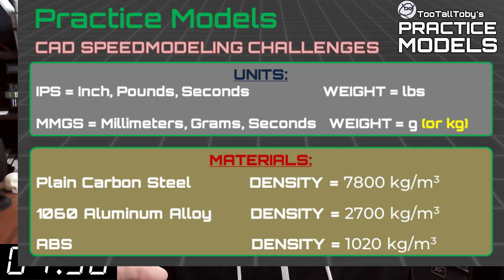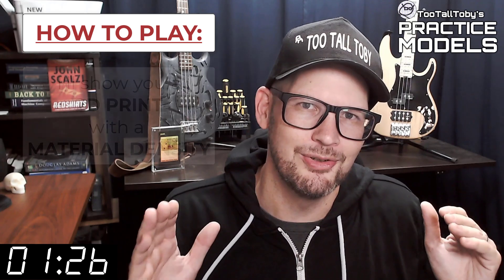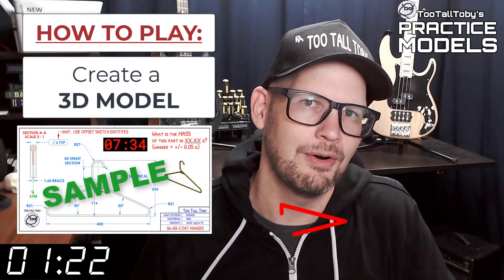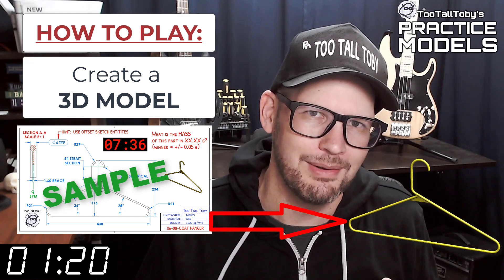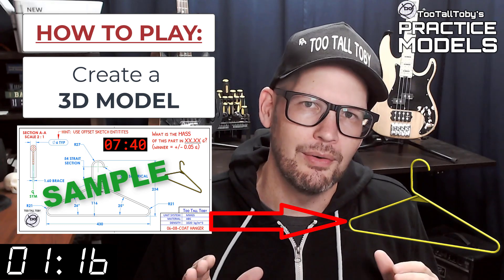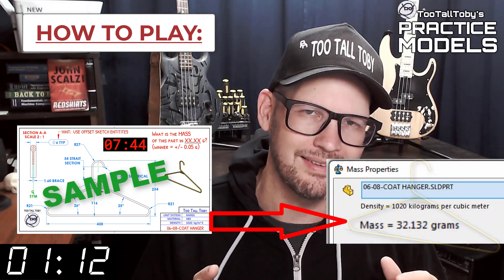Take a moment, grab a screen capture of what's on the screen right now, and be sure that your materials in your library match these properties. Now that you've got those materials ready to go, you're pretty much ready to complete this challenge. So again, when this timer goes to zero you're going to begin creating your 3D model. Once you get done creating that 3D model, you're going to go into your mass properties tool and determine what is the mass of this part.